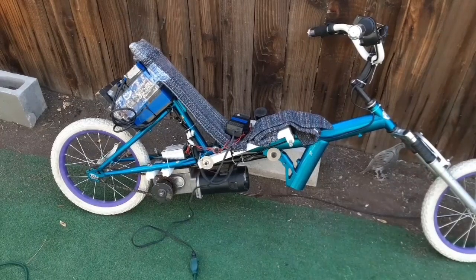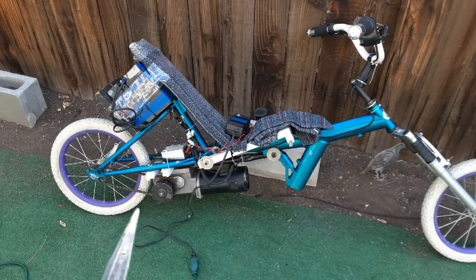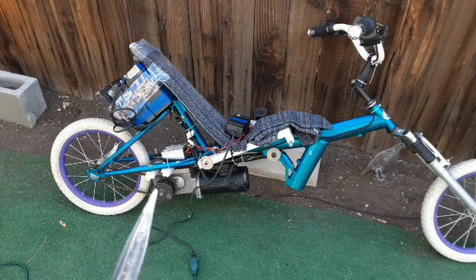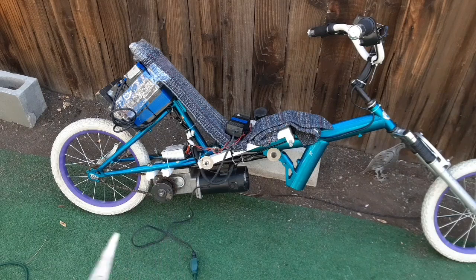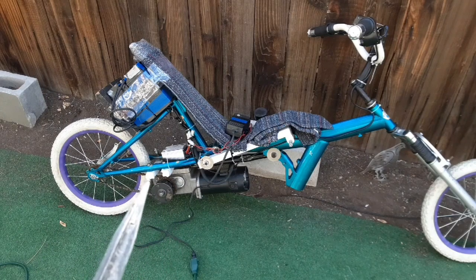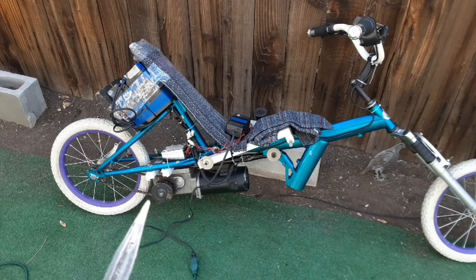The motor and drivetrain works pretty good. I have some chain tensioning issues to work out — I need to get the chain a little bit tighter and bring it down a bit. Maybe put a few more spacers between the motor and the motor mounts, which will space it out just enough that the chain won't rub anymore. I think it's rubbing on this bar right here as it comes under it.